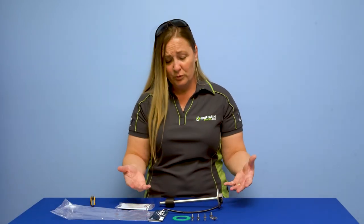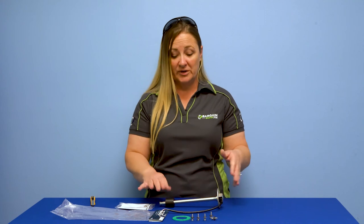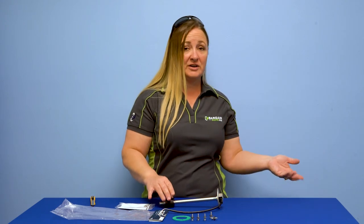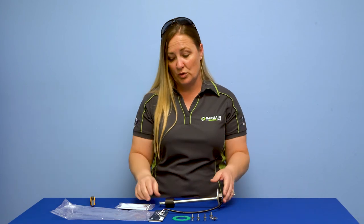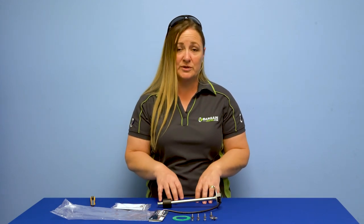That's everything that comes in the kit. If you want more information on how to install this, or how you might select a different one — because they come from five inches all the way up to a custom length of whatever you may need, 50 inches or more in half inch increments — you can stop by bargainboater.com or visit us on YouTube, Instagram, or Facebook for more helpful tips. Have a great day, thanks for stopping by.